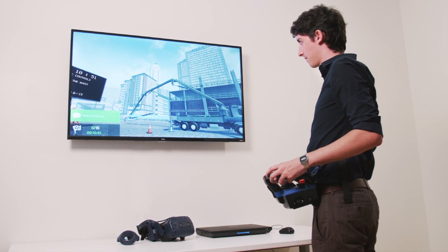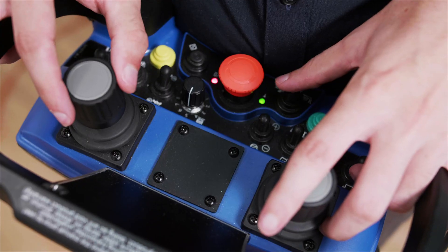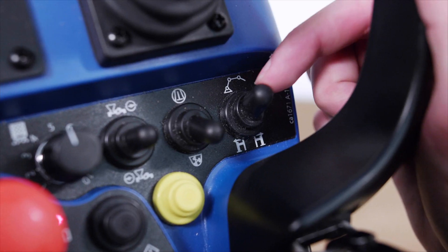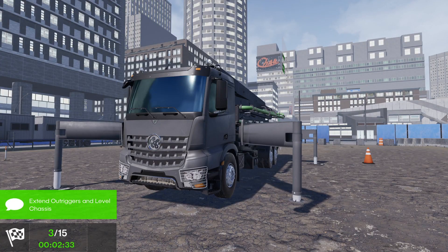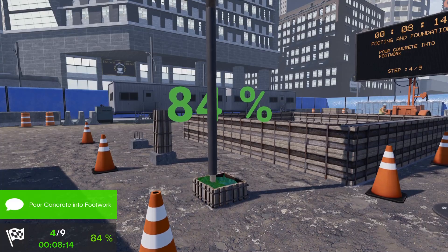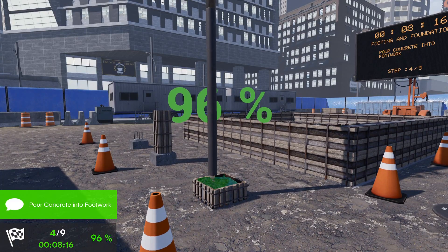Introducing CM Labs Concrete Pump Simulator, the only simulator of its kind on the market. Operators develop skills such as safely deploying outriggers, creating concrete slabs, and pouring footings and foundations, all within a controlled and safe environment.